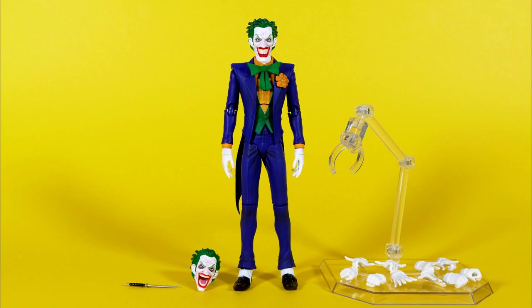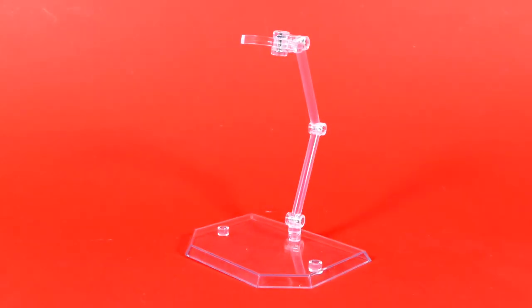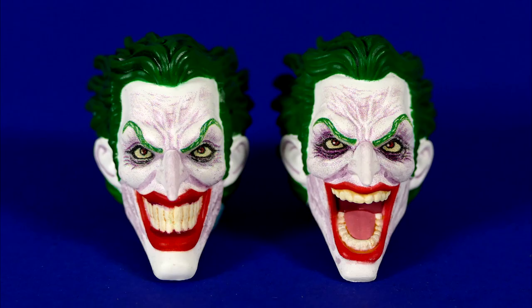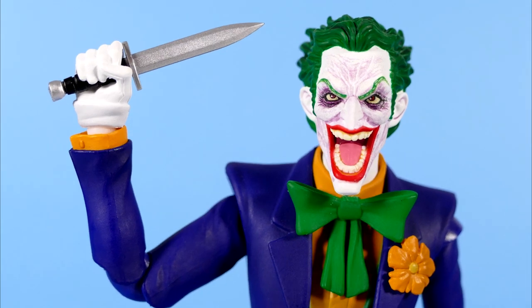Out of the packaging, here is everything we got on the inside: the action figure stand with adjustable arm, five more sets of interchangeable hands, the maniacal laughing-looking open-mouth face sculpt, seen here next to the closed-mouth, teethy, sneering grin face sculpt, and of course the knife that Joker comes with — the stabby-stabby, pokey-pokey.